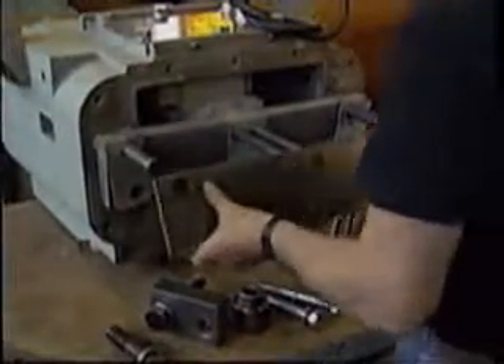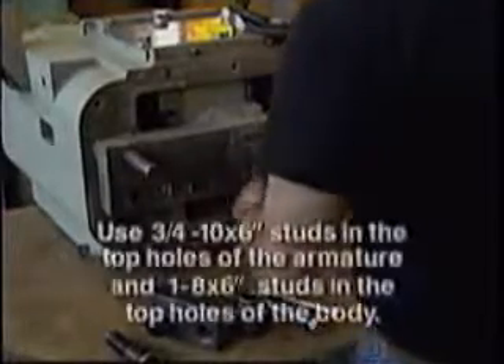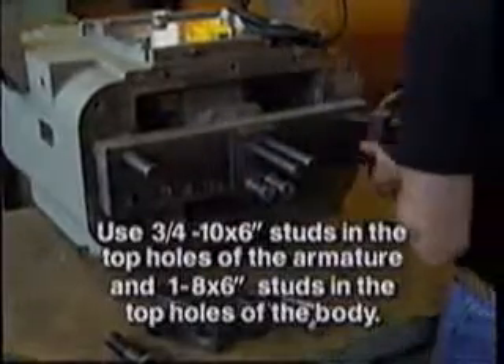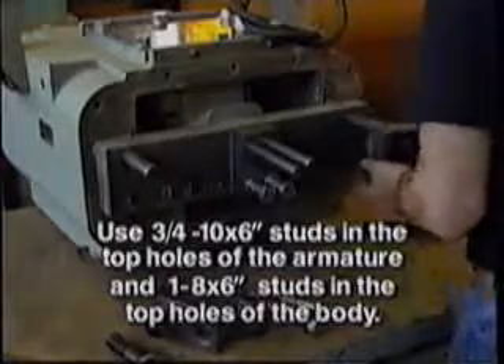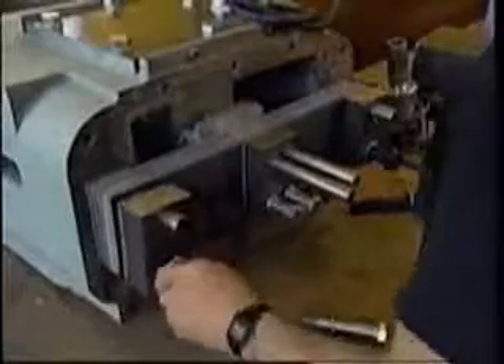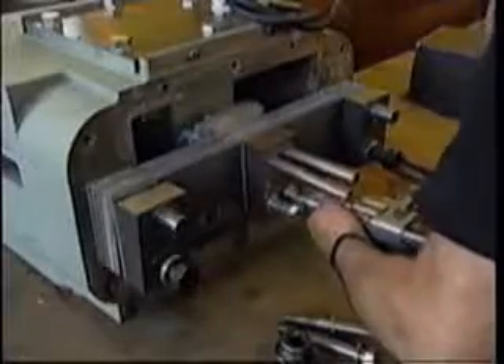Replace all springs and spacers with springs of equal thickness. Next, reinstall the springs. On models 70B through 105B only, temporarily hold the front springs and spacers in alignment. For all models, use three-quarter, ten-by-six-inch long studs or slotted head screws in the top holes of the armature and one-eighth-by-six-inch long studs in the top holes of the body. After all springs and spacers are in place, the clamp blocks can be installed over the studs. These studs can be removed after the fasteners are inserted in the remaining holes. These studs are not required on 58B and 65B feeders.